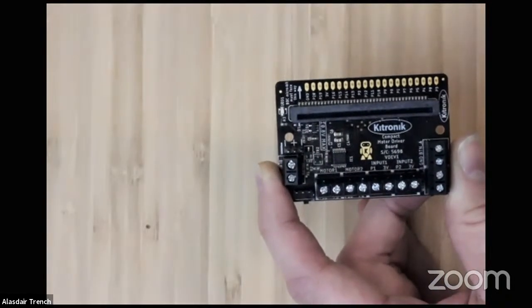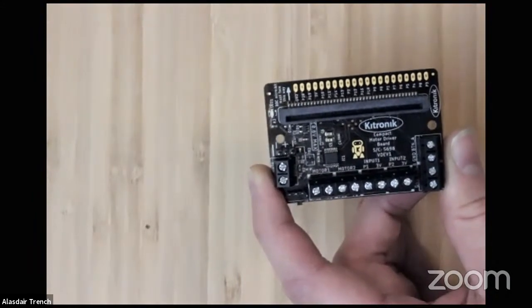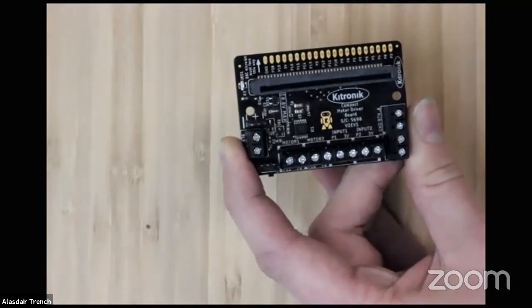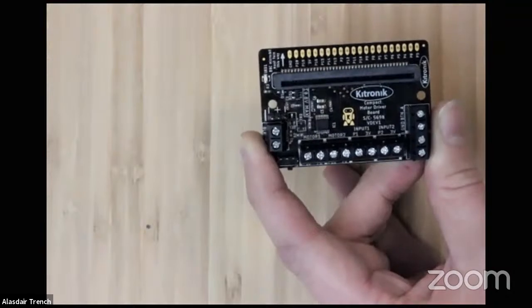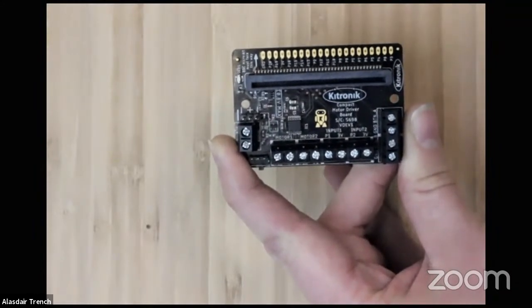Those buttons sit in parallel to the standard ones on the micro:bit — they're not extra, but they break them out to be easier to access in the device you're making. You'd just use the 'on button A pressed' block and it would react the same way. This board is simply a motor driver — great for driving motors and adding extra sensors and other inputs and outputs. Because it uses a dual H-bridge motor driver IC, you've got forwards and reverse and also varying speed control, all controllable through the micro:bit, so you've got full control over the connected motors.